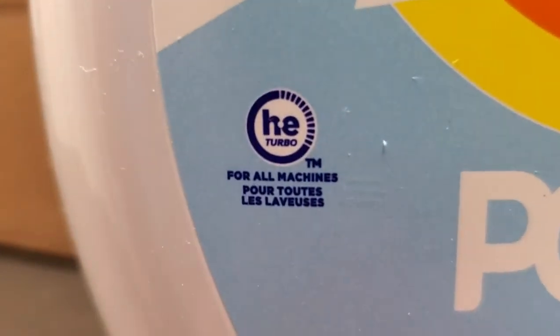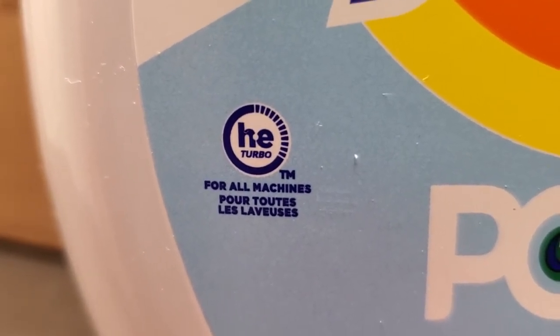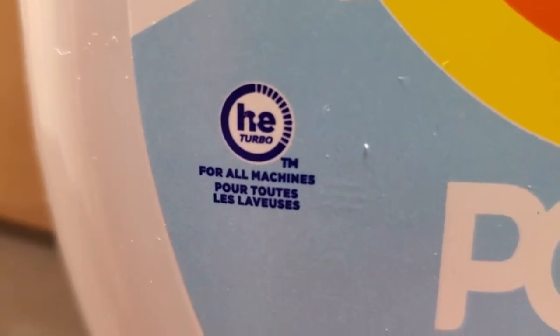If you look, the little rating here shows that this is compatible with high-efficiency machines, and in fact for all machines.